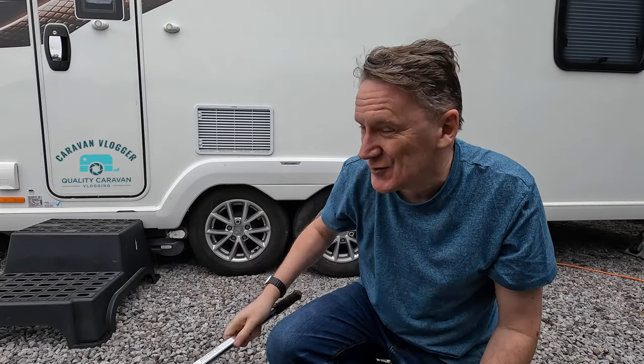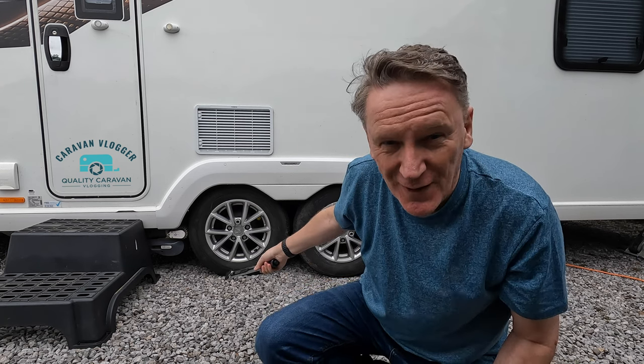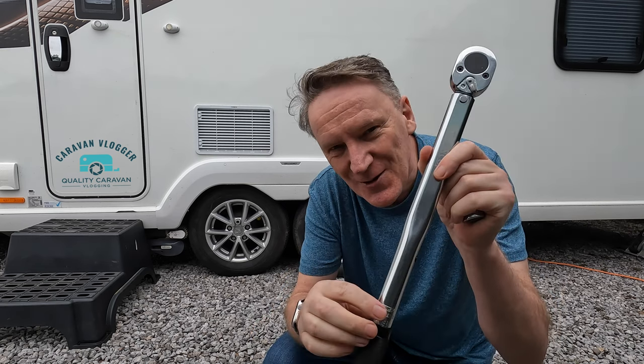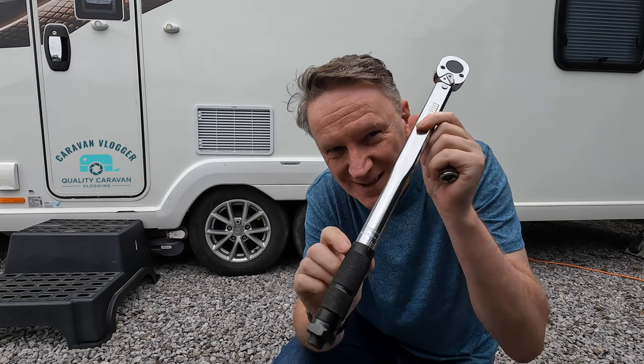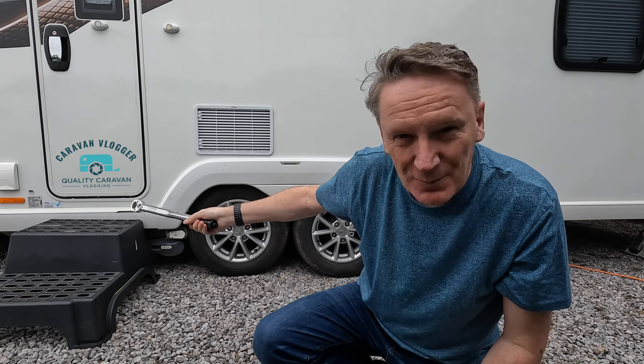What it does, it enables you to make sure your wheel nuts are tight enough. I know what you're thinking — why don't you do it every day on the car? That's a very good question and not one even an international caravan vlogger can answer for you. What you basically do, you set whatever the newton meters is here and it will tell you over there on your weight plate.